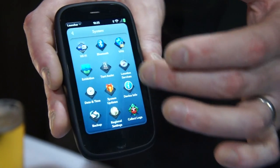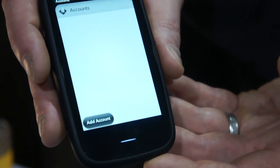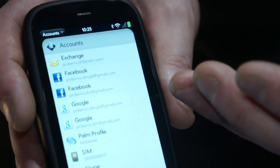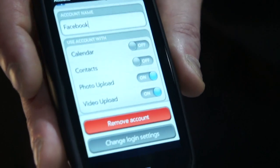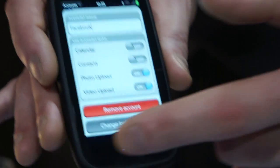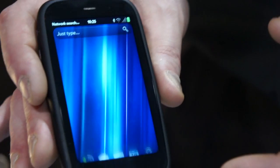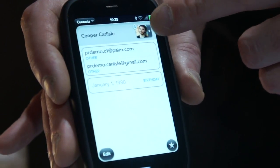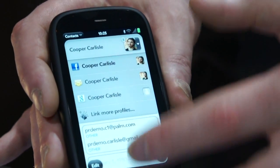We have a great feature called HP Synergy, which allows me to synchronize the device with multiple web-based information accounts. I can sign into up to 16 Exchange accounts, Facebook, multiple Facebook accounts, and Google. I can choose which aspects of each service I want to synchronize — for example, I can turn contacts on from Facebook or not. What this means is that in the contacts application, what appears to be a single list is actually being synchronized from multiple sources; the number 3 there indicates data being pulled from different sources but presented in one clear view.